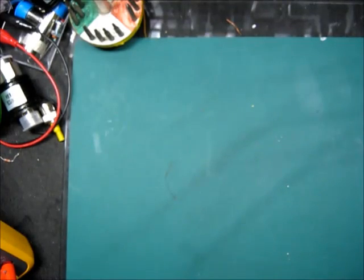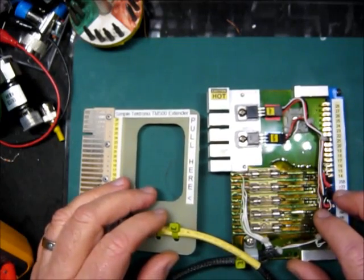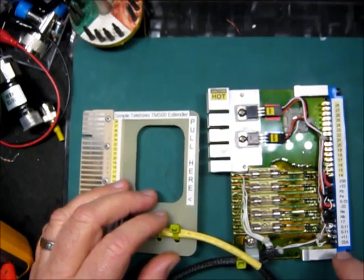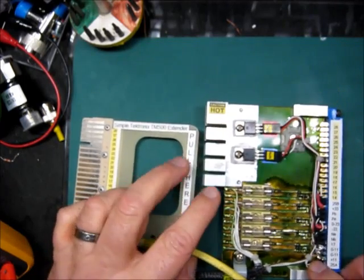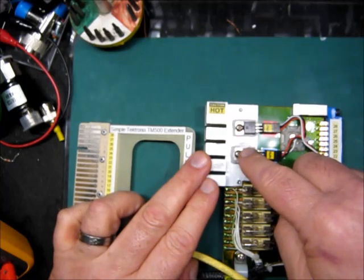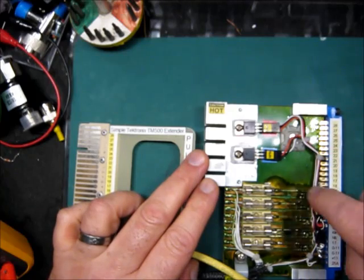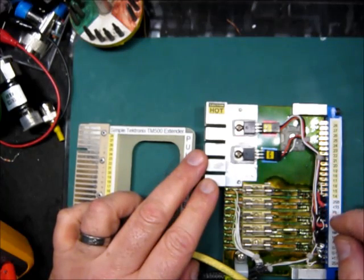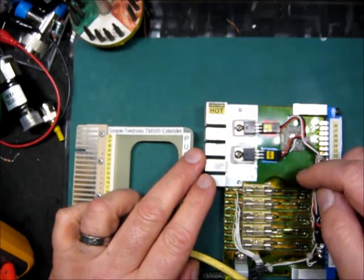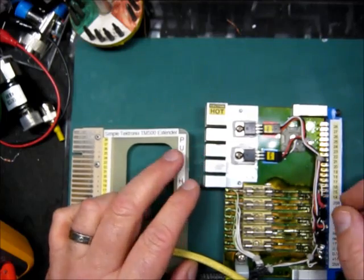So I decided to build this extender. The main idea is to limit the number of wires between the plugin and the mainframe, and to use external transistors which are not the transistors of the mainframe. This shortens the wire between the plugin and the transistor, and of course if the transistors are damaged, it's much easier to replace them here than to change the transistors in the mainframe.